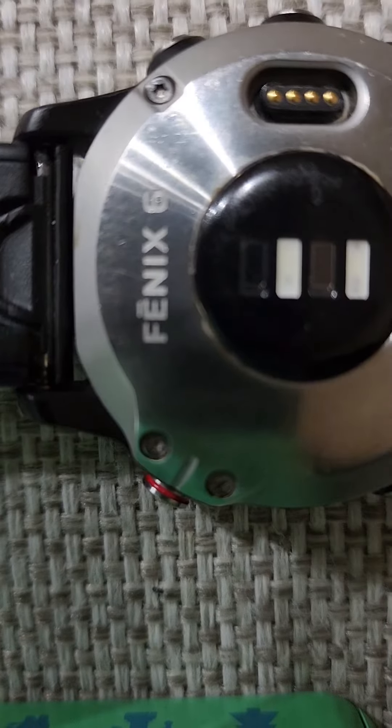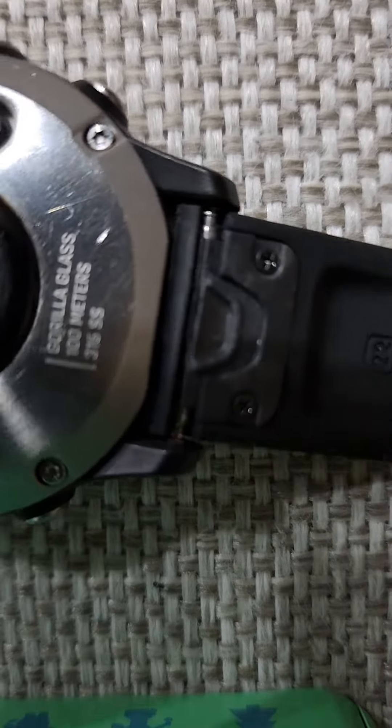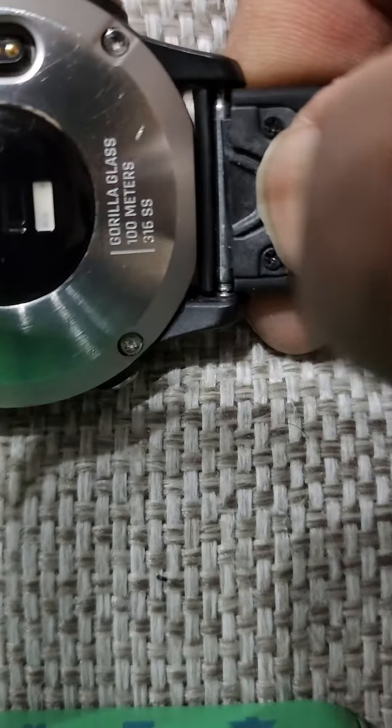How you doing? Quick tutorial on the Phoenix 6 wristband swap. I already got a new one on here. What you do is push down this quick release and just slide it off.